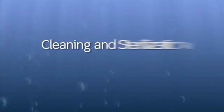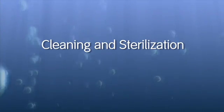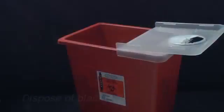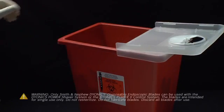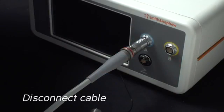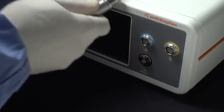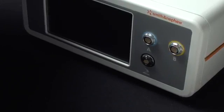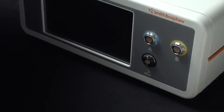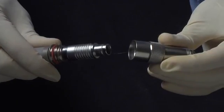Please note that these first two steps are done in the OR and are not performed by the sterilization department. Always dispose of any blade used during surgery following standard procedures for the disposal of biohazardous waste. Disconnect the handpiece cable from the front panel by pulling back the locking collar on the connector, then unplugging it from the control unit. Do not disconnect the cable from the handpiece.